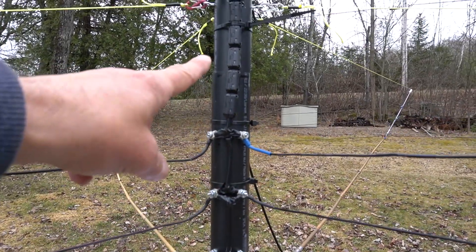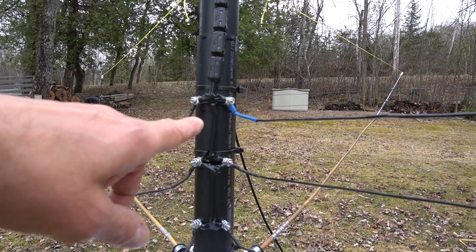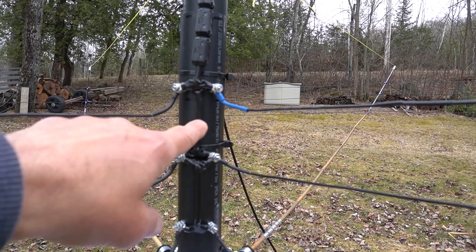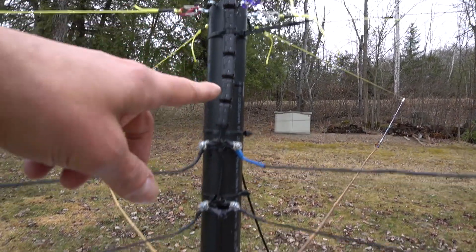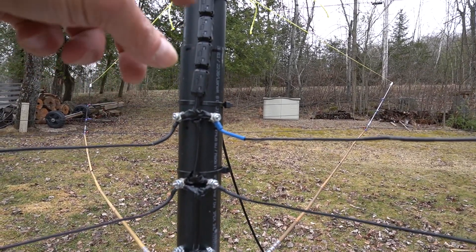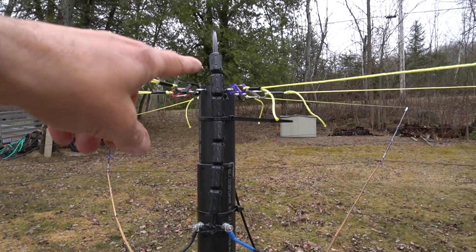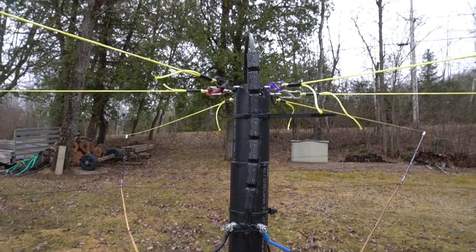These connections at the feed point — this is the first time I've done this type of connection. I read that you cannot mismatch the coax cables here. The pieces I used are RG8X, so it has to be RG8X all the way to the radio. You cannot mix in RG58 and then RG8X after — that won't work. I also read that the best way to route the coax at the feed point is coming from the top instead of the bottom.